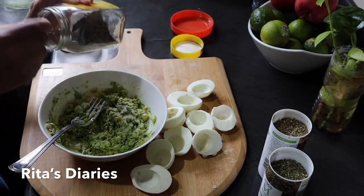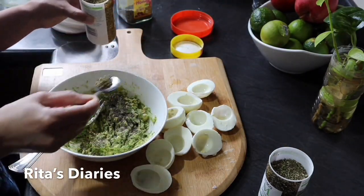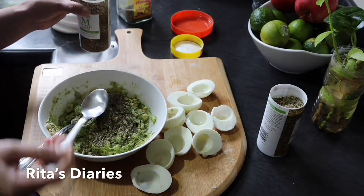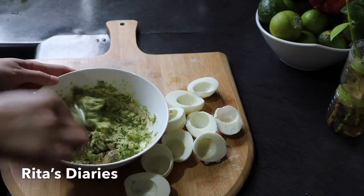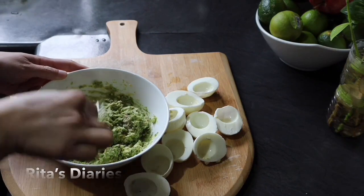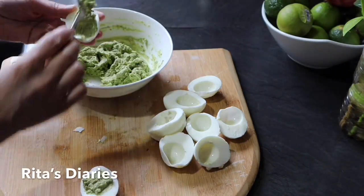Now adding some salt, pepper, mixed herbs, and oregano. Also adding some garlic powder and mixing it thoroughly to make it into a smoother paste. Now filling the egg whites with this stuffing.